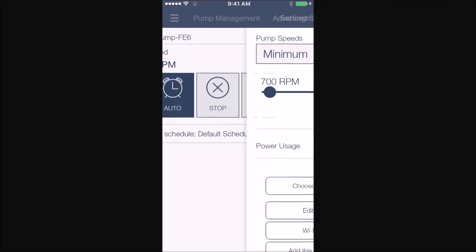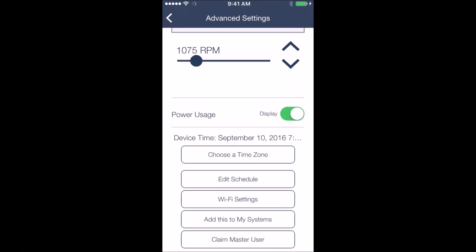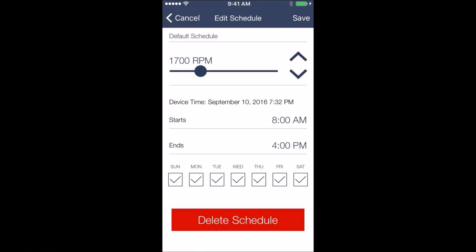On the top right-hand corner you can enter the settings menu. This is where you set the schedules, and you can also set the minimum and maximum RPMs for the pump. Go ahead and click on 'Edit Schedule' — this will take you to the schedule menu. In here, you can change the default schedule and also change the RPMs by dragging this dial up and down.